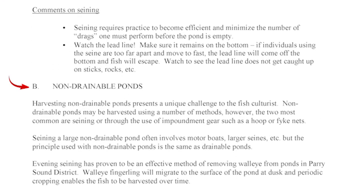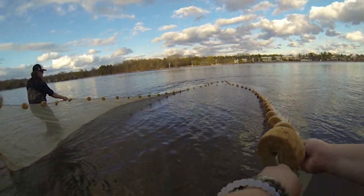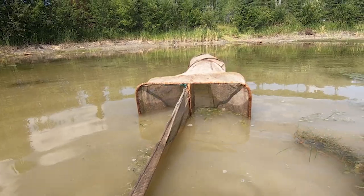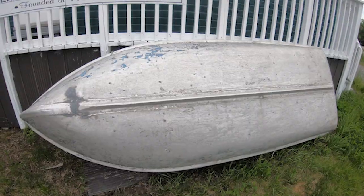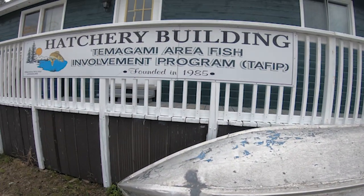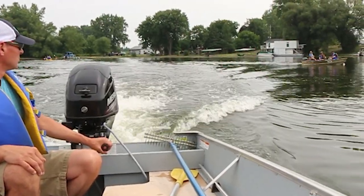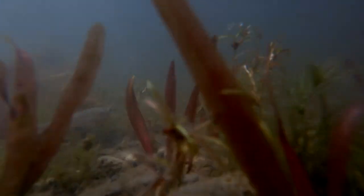Non-drainable ponds: Harvesting non-drainable ponds presents a unique challenge to the fish culturist. Non-drainable ponds may be harvested using a number of methods; however, the two most common are seining or through the use of impoundment gear such as a hoop or fyke net. Seining a large non-drainable pond often involves motor boats, larger seines, etc., but the principle is the same as drainable ponds. Evening seining has proven to be an effective method of removing walleye from ponds in Parry Sound District, as walleye fingerlings will migrate to the surface of the pond at dusk and periodic cropping enables fish to be harvested over time.